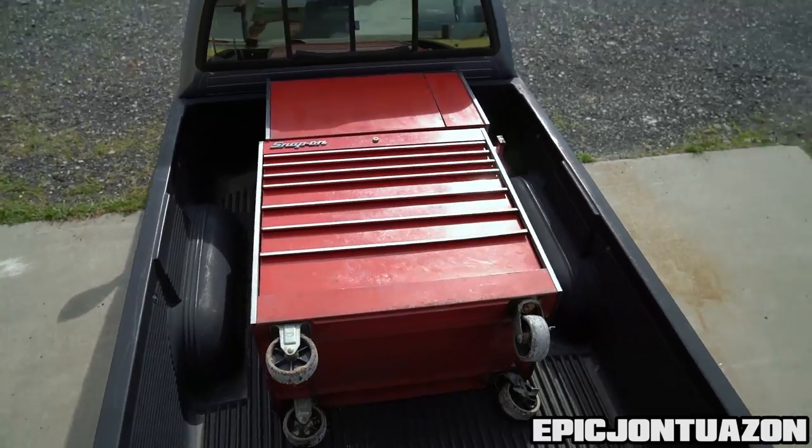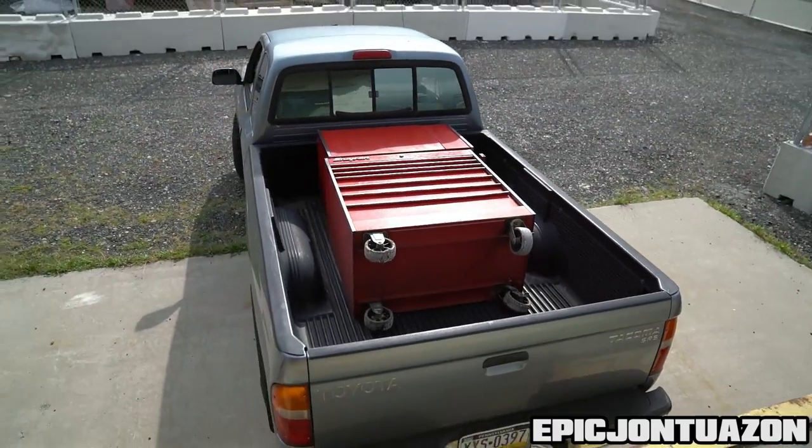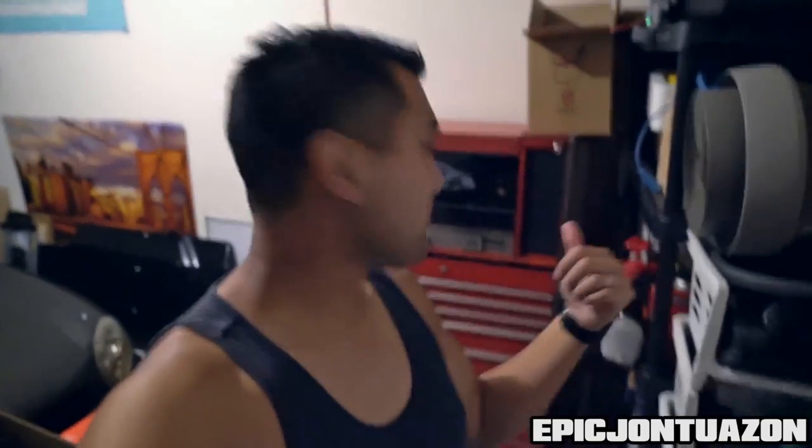The Snap-on toolbox is loaded. Back to the house. We are back in the garage — we got the Snap-on toolbox situated and it is awesome.